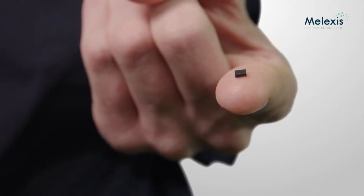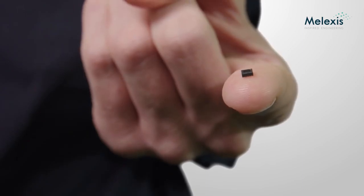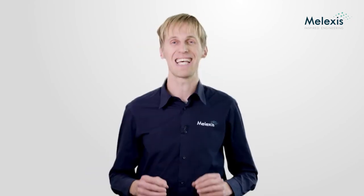The MLX-90632 is a digital infrared temperature sensor in surface mounted technology with a very small 3x3 millimeter footprint. Its height is only 1 millimeter and it can operate in thermally challenging conditions.